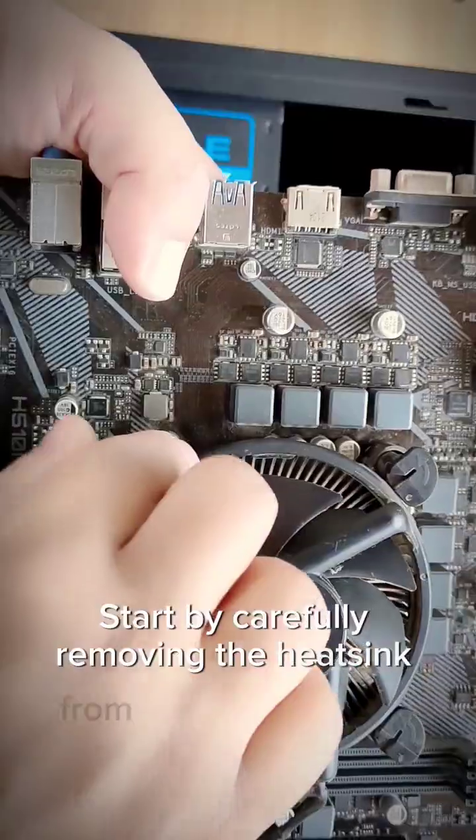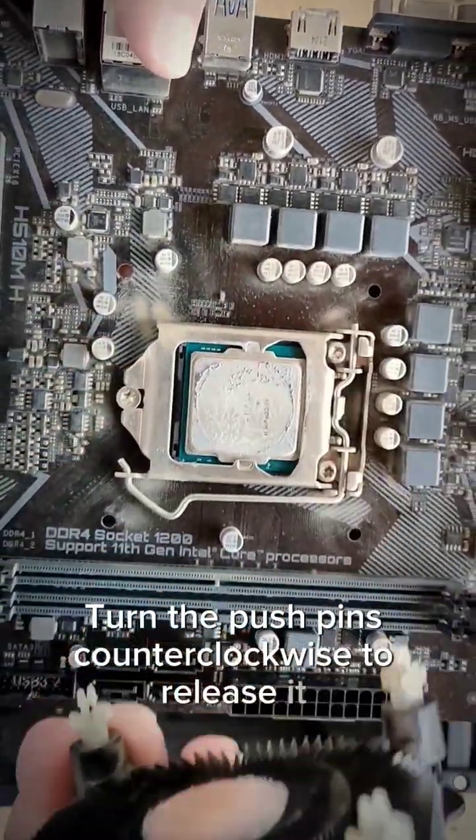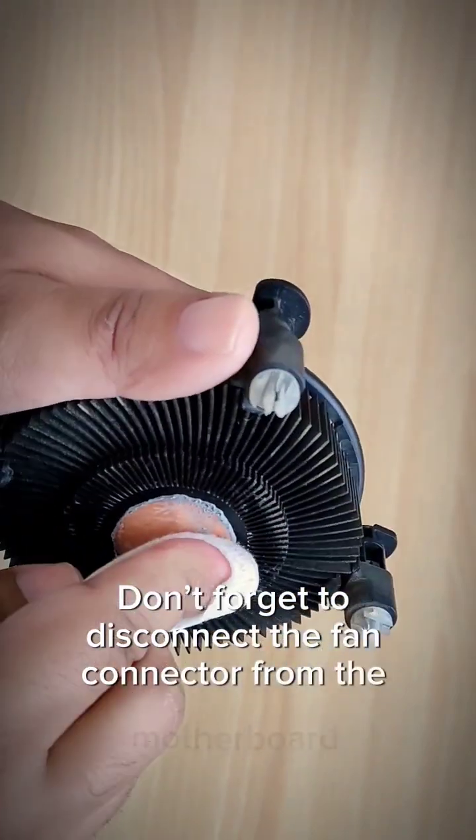Start by carefully removing the heatsink from the motherboard. Turn the pushpins counterclockwise to release it. Don't forget to disconnect the fan connector from the motherboard.